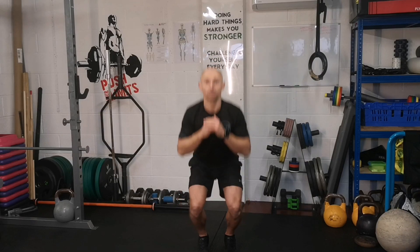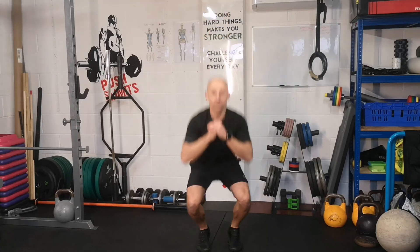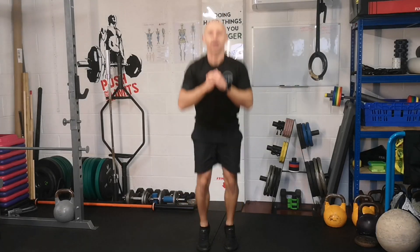Squat down, jump and land. Try and keep your posture, keep your chest up, eyes forward. Absorb that landing.